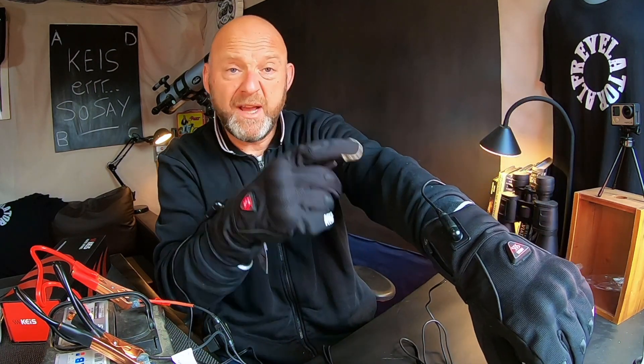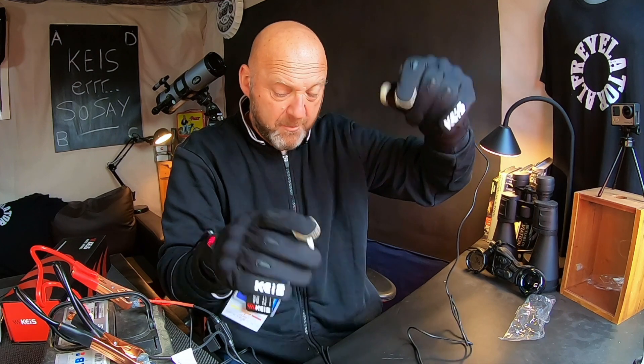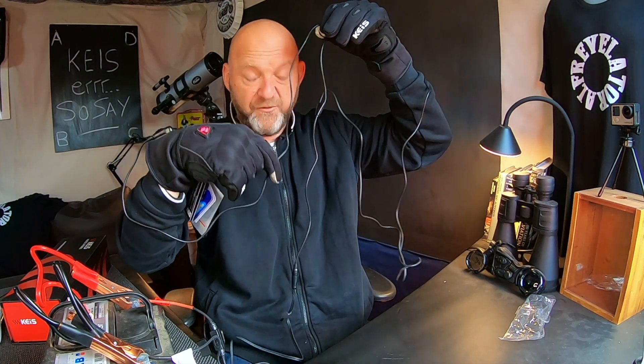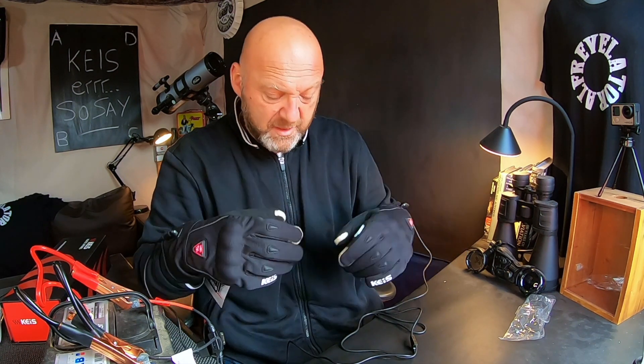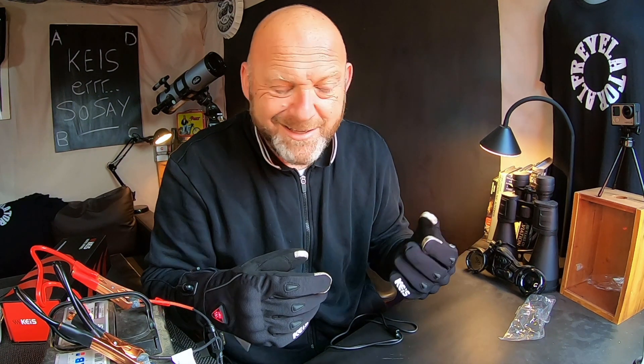You'd have the cabling coming up your sleeve and down the front. Make sure the connector part is down the front of your body so it's easier to connect. If it's dark, you don't want to be faffing around behind you — just have the connector on the motorcycle, pick that up, connect it in, and it's done.